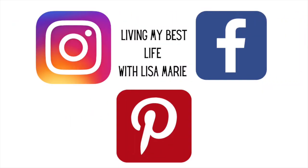I just wanted to let everyone know that I am on social media — you can find me on Instagram, Facebook, and Pinterest, same name: Living My Best Life with Lisa Marie. I hope to see you over there!